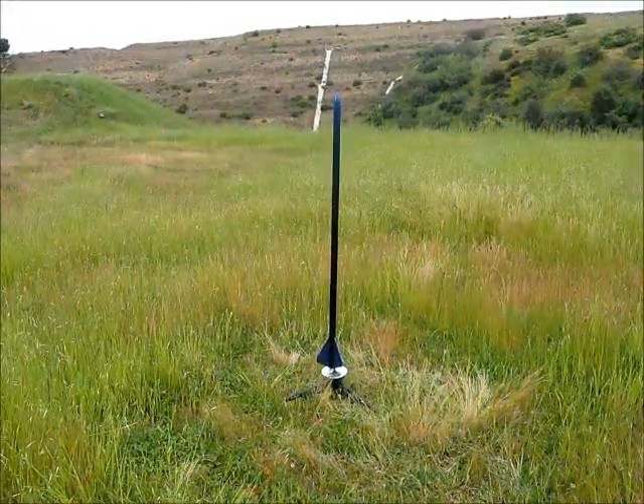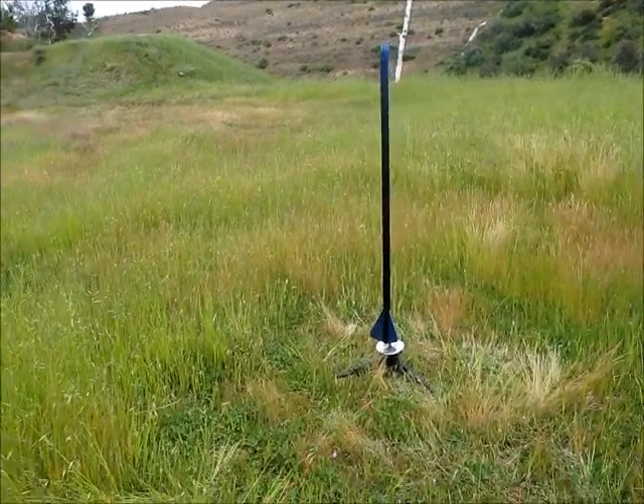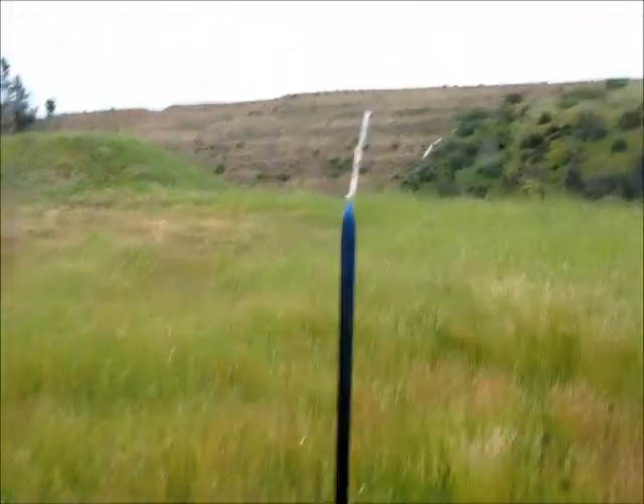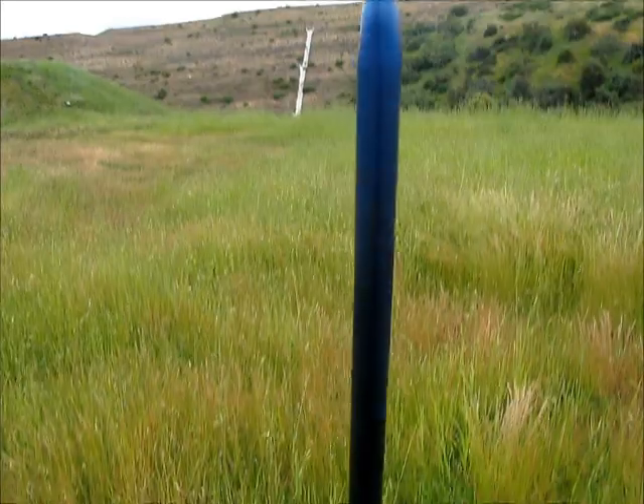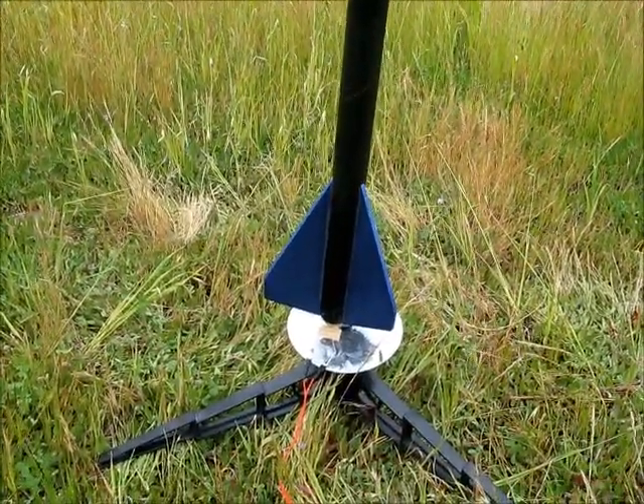This is my first tall rocket. It's about 50 inches tall, a pretty big beast. It's got what's called a C-11 engine in it right now, the same size as a D engine.